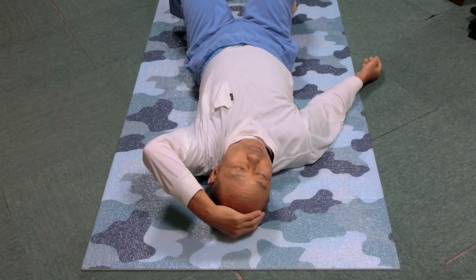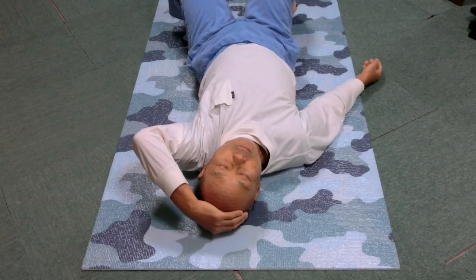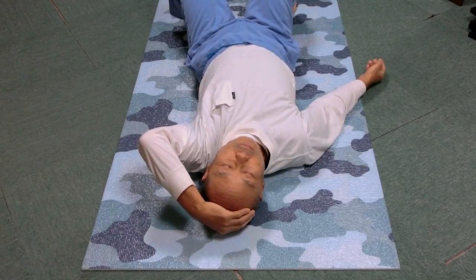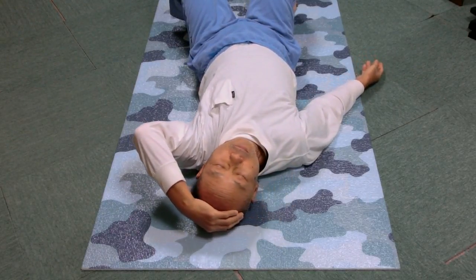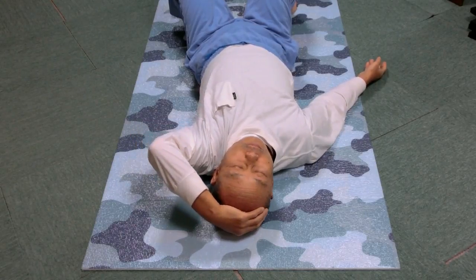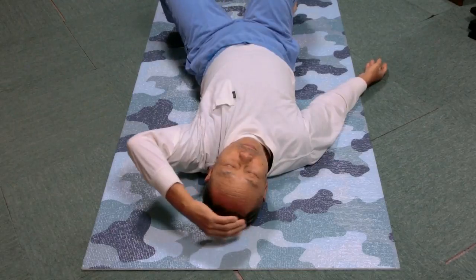Bend the head left a few times with help of the hand. Do you feel the head bends left more than before? Does it bend more smoothly than before?